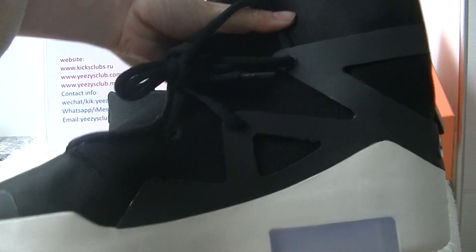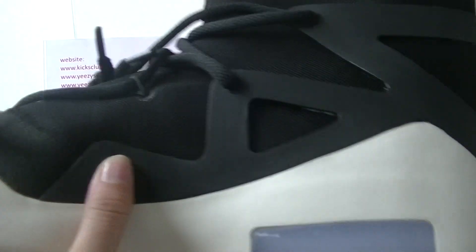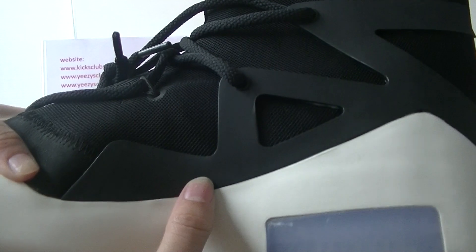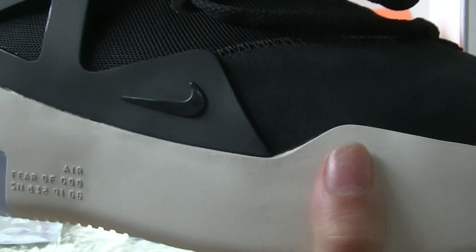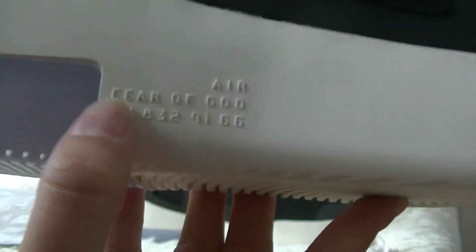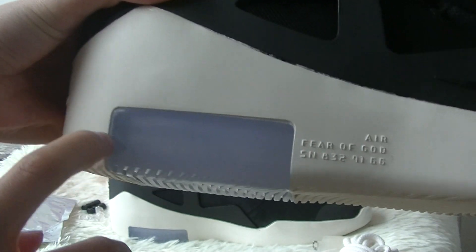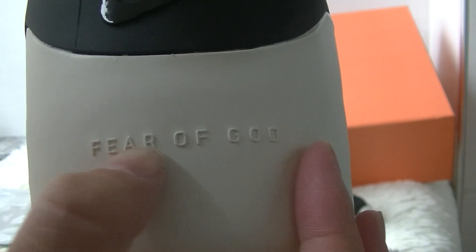This side is the same as the other side, but they have no Nike logo. And let's see the midsole — the midsole is white, and here you can see some walls. This part has a very beautiful colorway. And here you can see 'Fear of God' on the midsole.